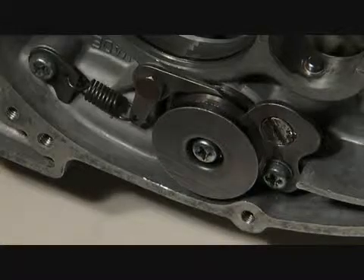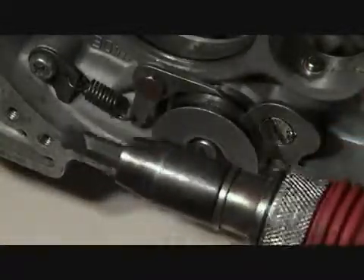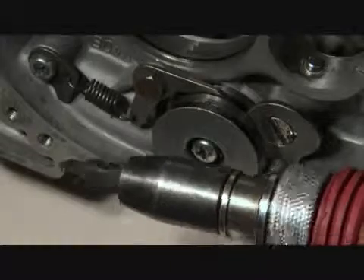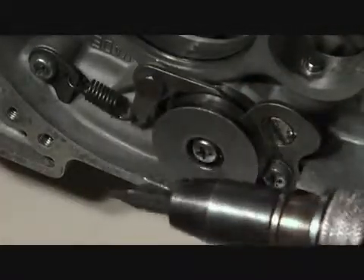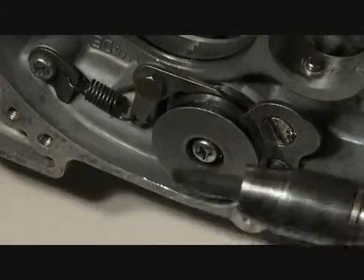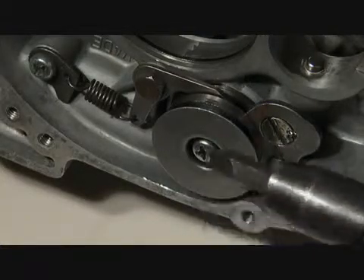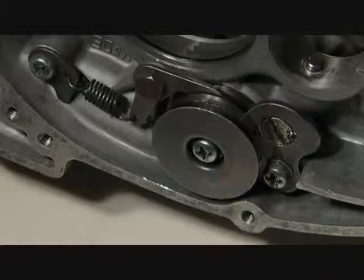As far as taking these motors apart and putting them together, an invaluable tool is the impact driver — cheap, about 10 to 15 bucks at your local auto parts store. It's very simple to use. It's an impact driver so you get things very tight, and it's also great for breaking loose old bolts and screws that have been in there for two or three decades when you're taking the motor apart for the first time. You've got to have one of these or you'll just make a mess.